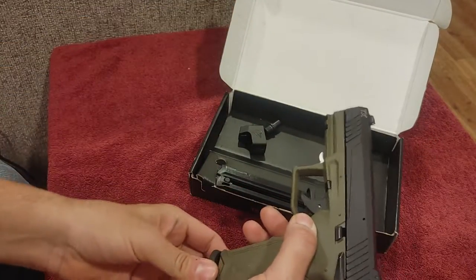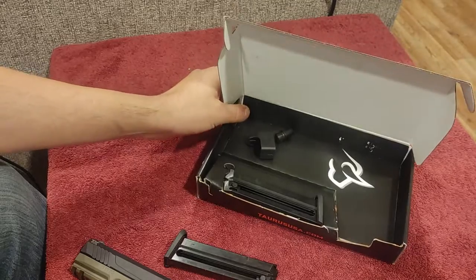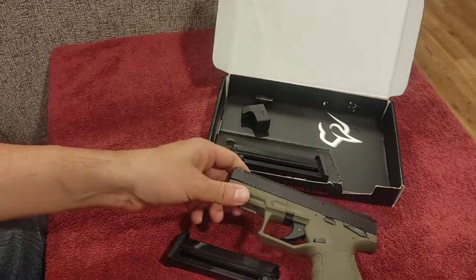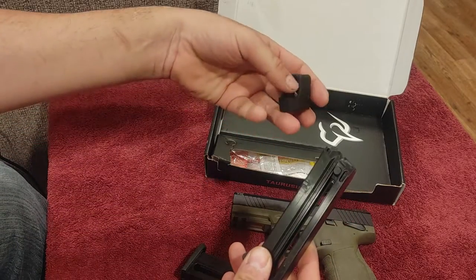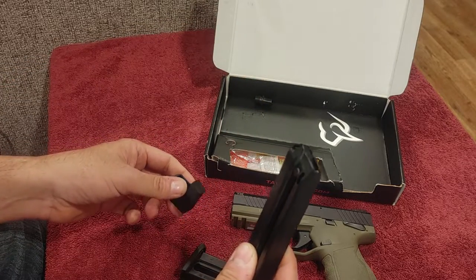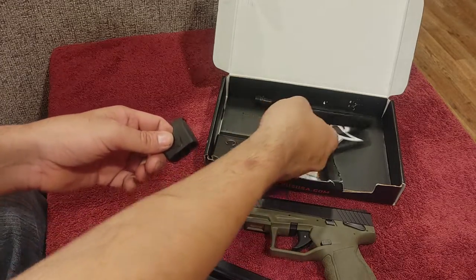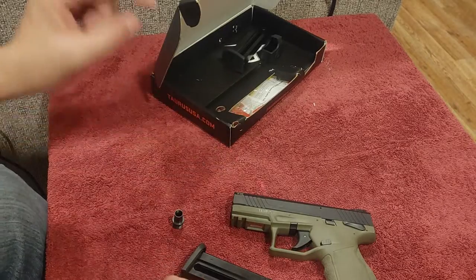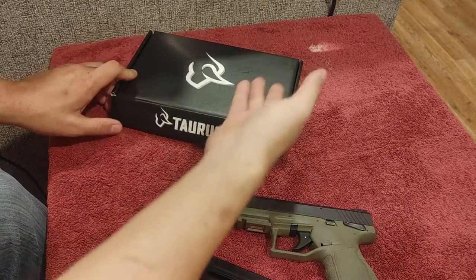They've changed the packaging a little bit from before. Taurus has changed from white and orange to black and white, which I approve of — it's a nice-looking little box. Inside the box you get the firearm; this one is in OD Green, which was a distributor special. It comes with not one but two 16-round magazines and a speed loader, which for a .22 could actually come in handy because rimfire is a little more fiddly to load. You also get an adapter we'll talk about later, plus a gun lock and manuals.